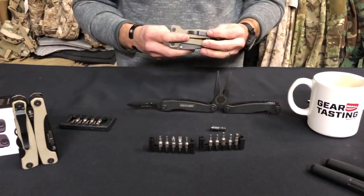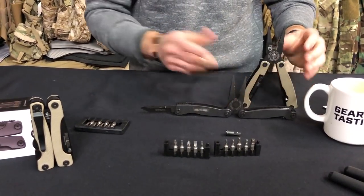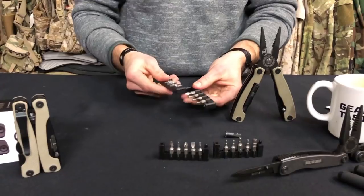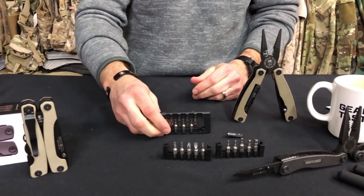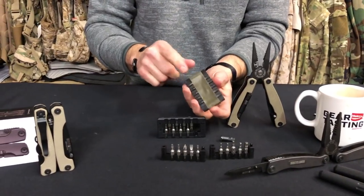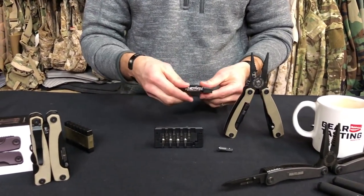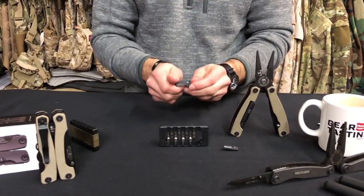When the Series 3X came along — the newest iteration — Multitasker made some really cool improvements. One of my favorites was to the bit carrier. They completely changed the design into a swivel configuration, so instead of being a two-piece carrier it now just swivels and locks in. That was a big gripe of mine — I used to put 100-mile-per-hour tape around the carrier because it would come open in my kit, leaving loose bits floating around everywhere.